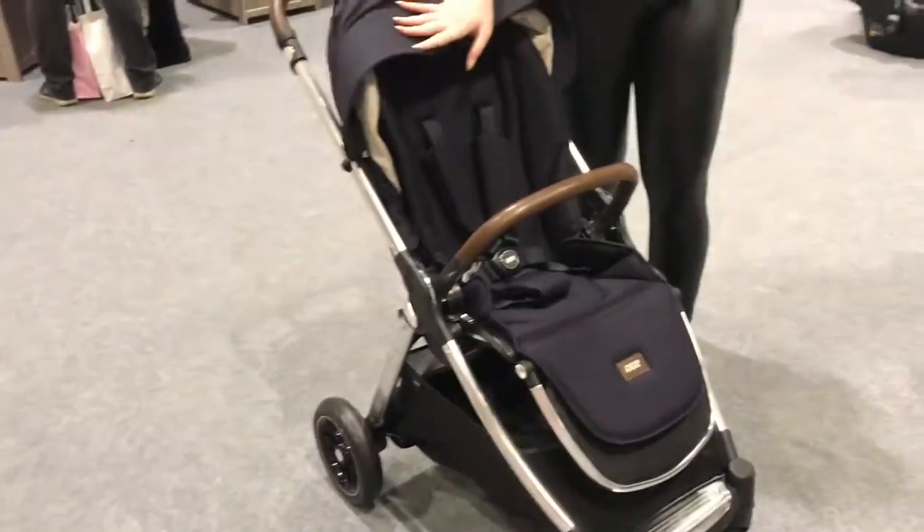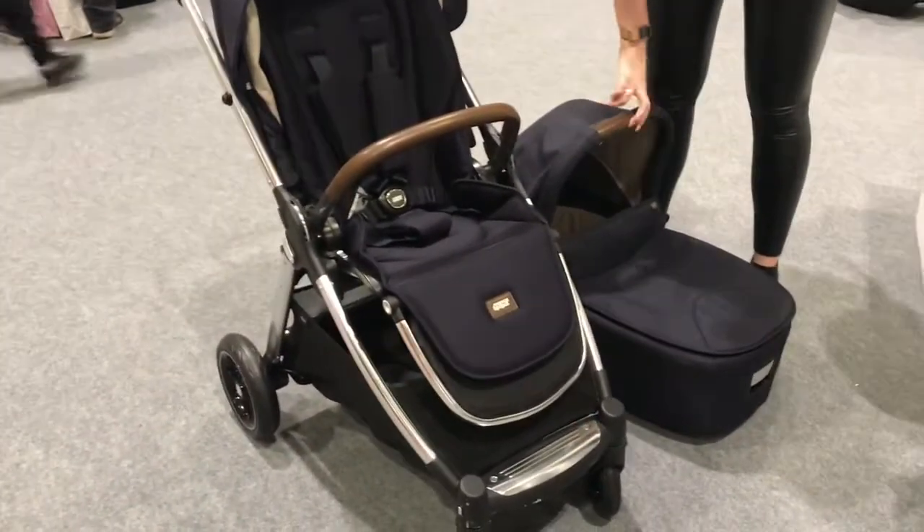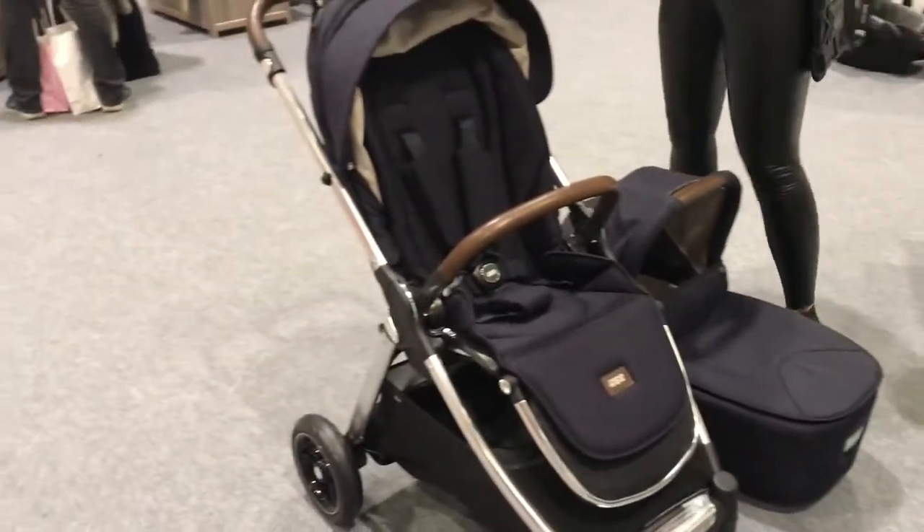So we've got the seat unit on it, it also comes with the carry cot, which is here as well, so you've got three different modes: you've got the seat unit, the carry cot, and you've also got a car seat as well, so I'm going to show you that a bit later on.